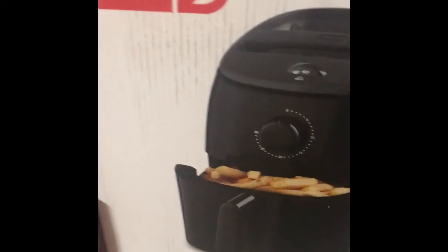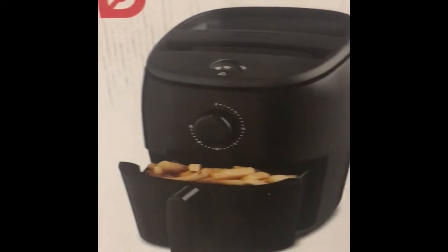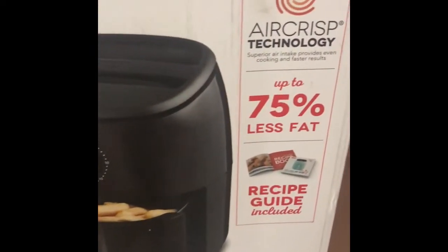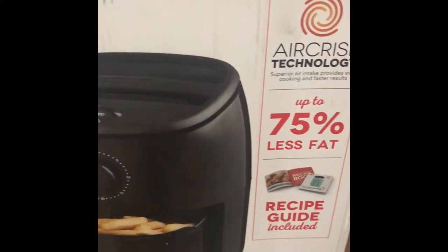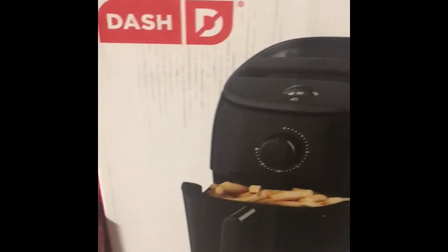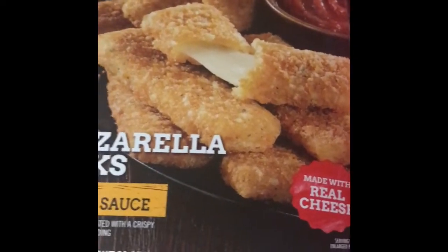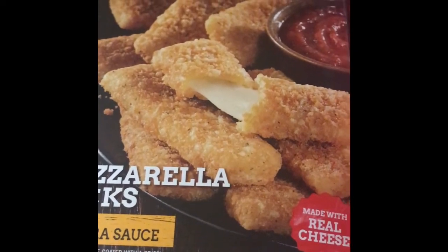Hey guys, welcome back to the Winston family. I'm here today with an unboxing of an air fryer that I received for Christmas. I wanted to take you guys along with me to see how this thing works. It looks like it saves 75% of fat — it's the brand called Dash. I have some mozzarella sticks that I'm gonna put in there and see how they cook, so let's get into this video.